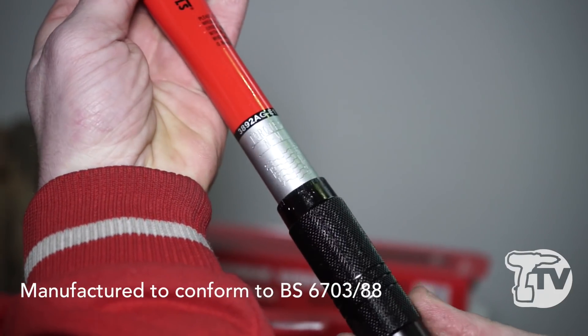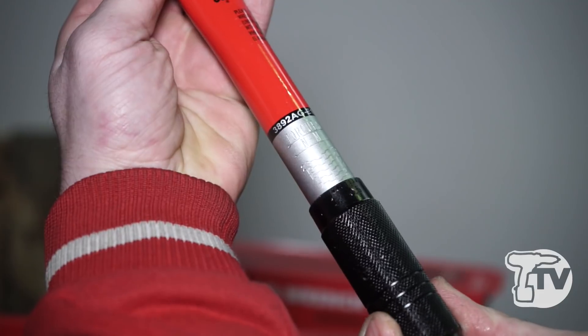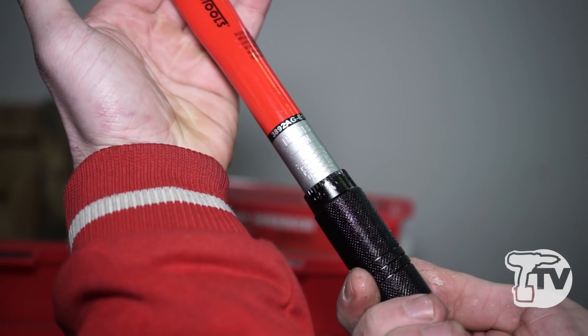Basic design — you've got all your measurements on here and you just twist it up to the amount that you want, then lock it off with the locking key at the end. It'll click when it reaches the desired torque, so you know that you've hit your torque.